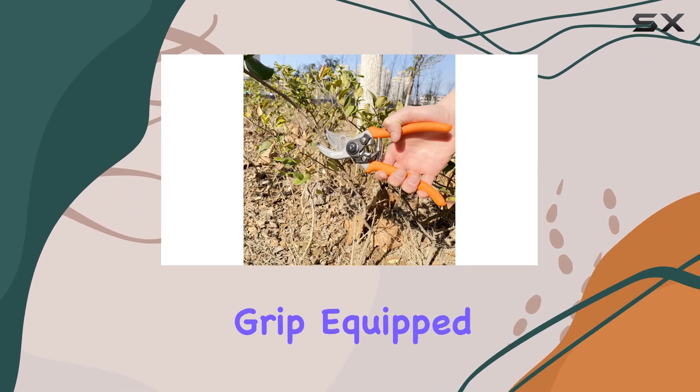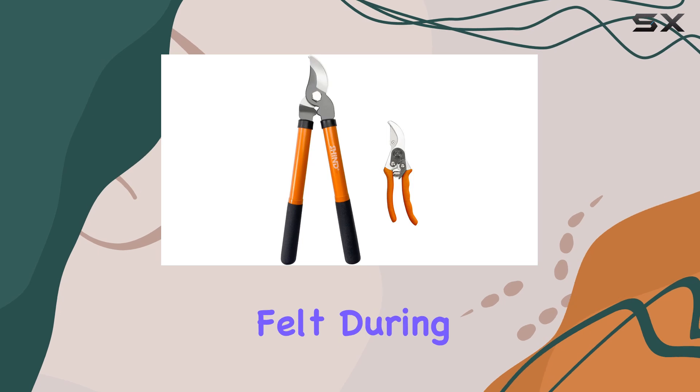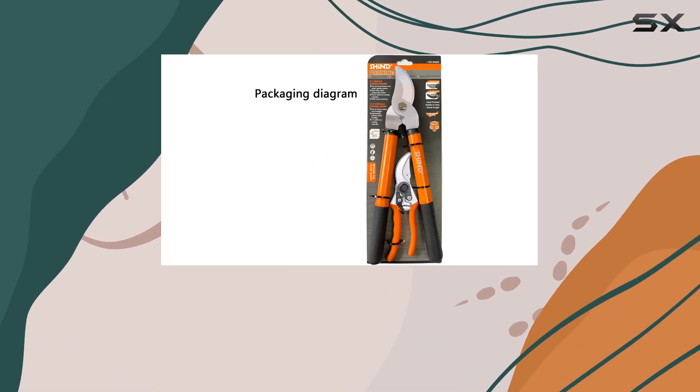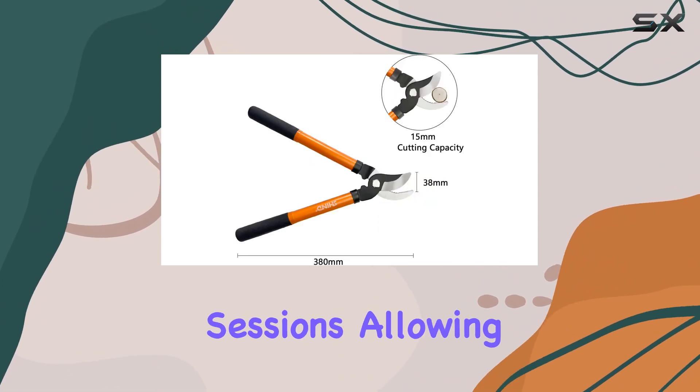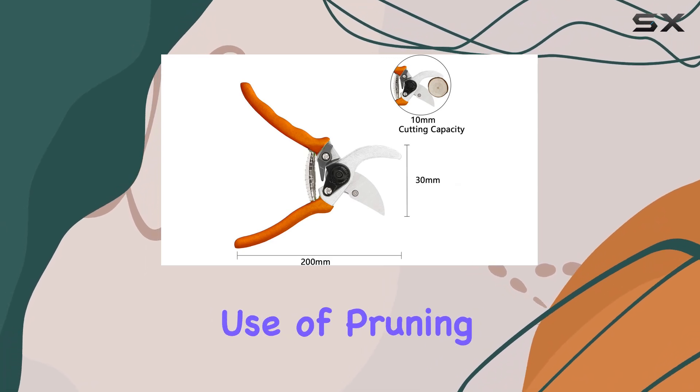One of the standout features of this lopper is its cushioning grip. Equipped with a shock absorber, it significantly reduces the impact force felt during cutting, helping to conserve your energy and prevent hand fatigue. This feature is particularly beneficial for long gardening sessions, allowing you to work longer without the discomfort or numbness that often comes from extended use of pruning tools.